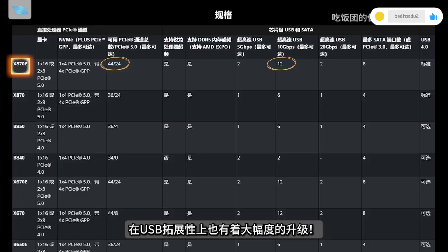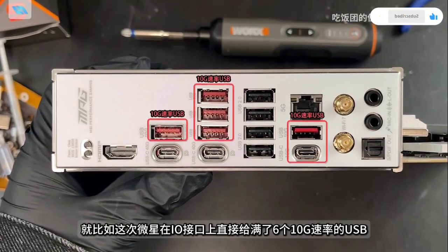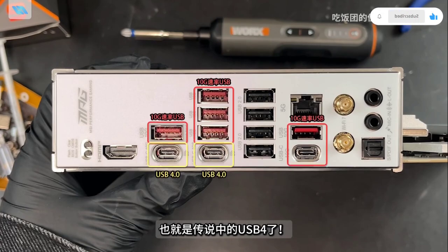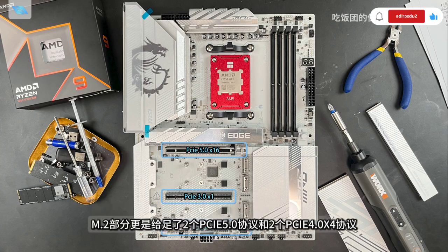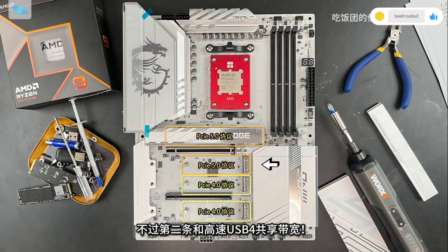It has USB 4 Type-C with 40Gbps speed and 6 full-speed USB ports. The motherboard also offers PCIe 5.0 x16 and PCIe 4.0 x4, along with M.2 slots using two PCIe 5.0 and two PCIe 4.0 protocols. However, the second M.2 slot shares bandwidth with high-speed USB 4, so users need to configure this in BIOS if needed.